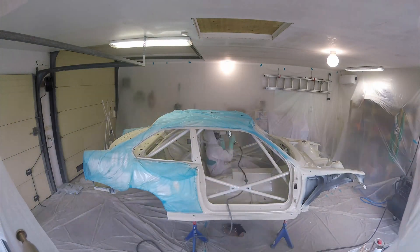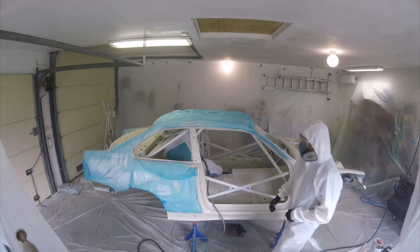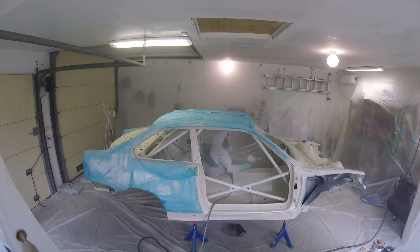To start out, Mike sat in the car and sprayed the ceiling and all the parts that were really tricky to access from outside the car.